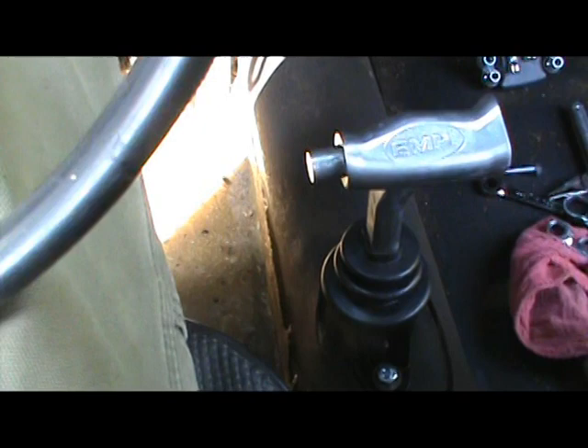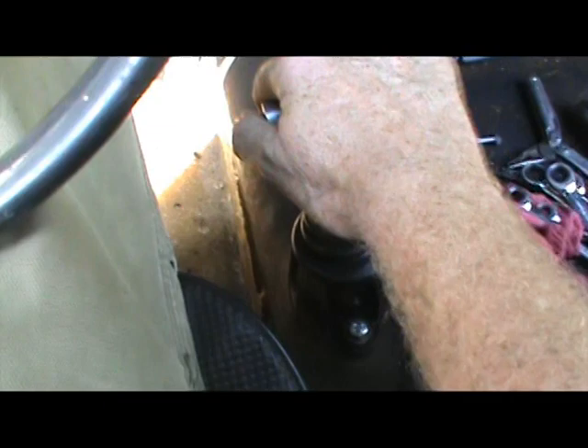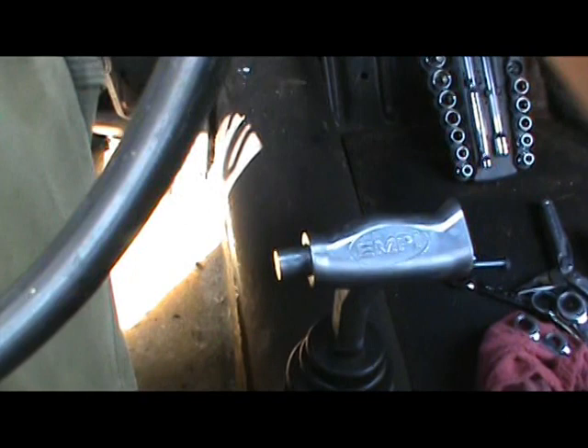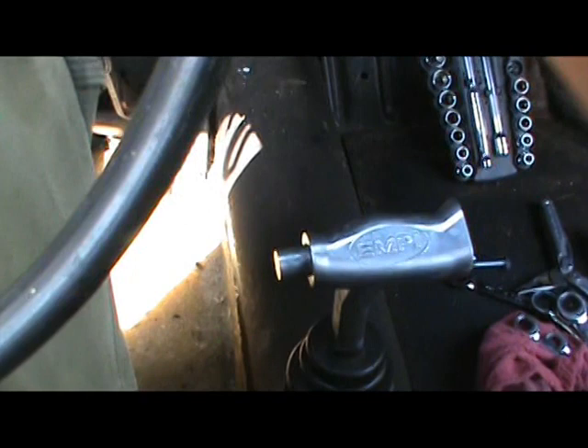I've got the shifter installed, everything snugged up. I want to just give it a little test and see how it feels. We're in neutral — there we go, reverse, one, two, three, and four. Very good — it feels nice. These are a really neat upgrade over the old long-legged standard stock Volkswagen shifter. This is another thing we're going to have to deal with on this little car — we're going to put floor pans in it eventually. It looks like they put a piece of plexiglass in the floor and covered it all in fiberglass.